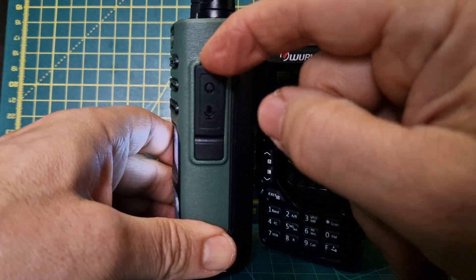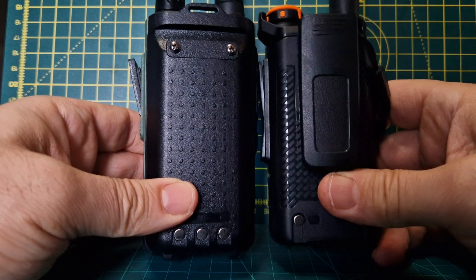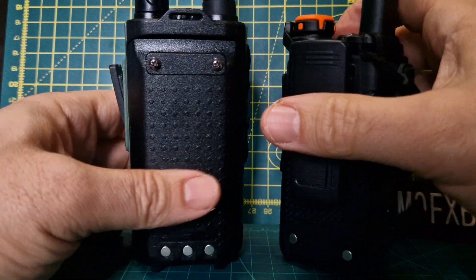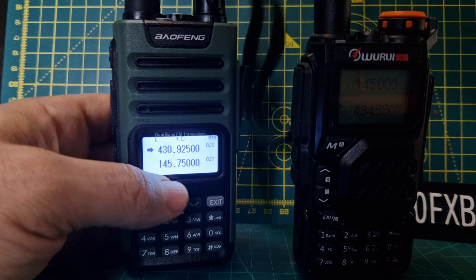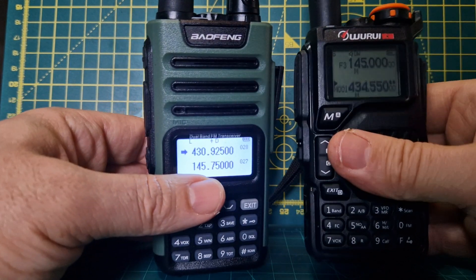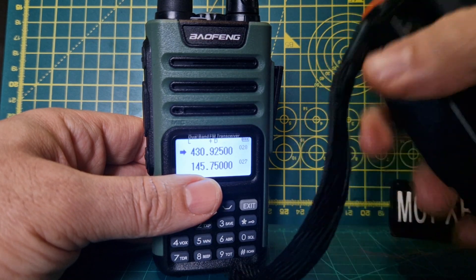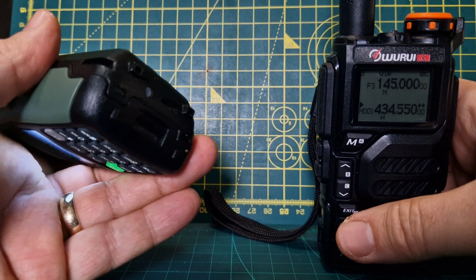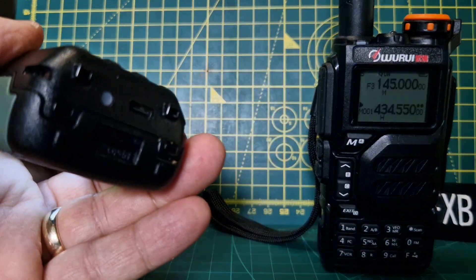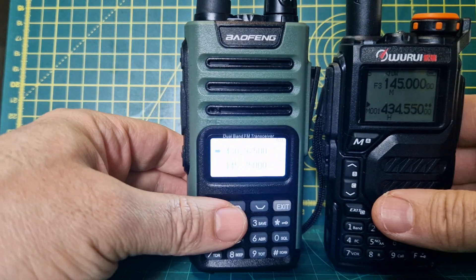Battery size - I'm not going to take them off, but physically they look similar. They both come with belt straps and carry handles. The Warui did come with a cradle charger, but the Bofeng didn't - it came with a USB-C charger that goes in the bottom.